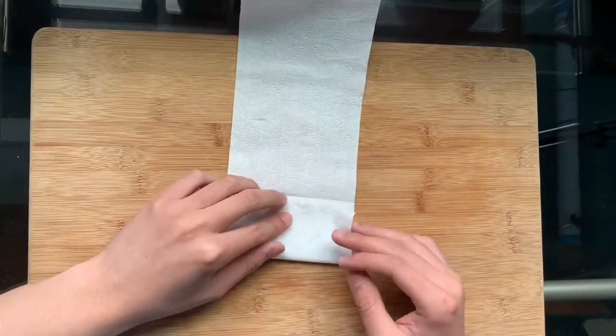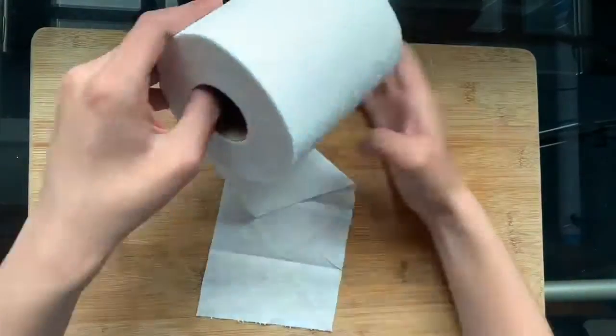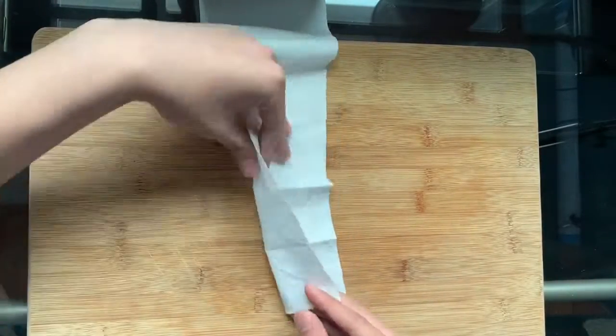Fold and unfold the bottom edge to the previous fold and flip the roll back over. Then fold and unfold the toilet paper in half perpendicular to the previous fold.